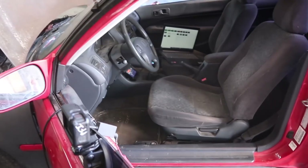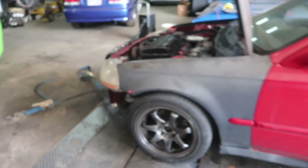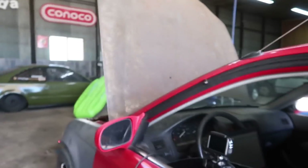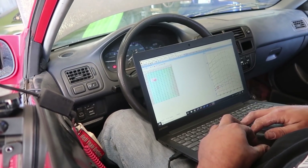Now that we've set the timing, we're gonna make a baseline pull and find out where we're starting. Should be around 18 pounds of boost and should give us a good idea of what it needs. The car has a full exhaust system and a GT35-82 turbo.